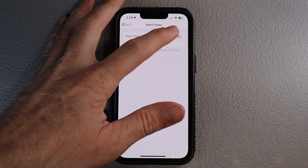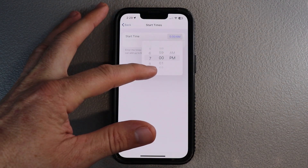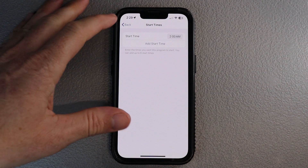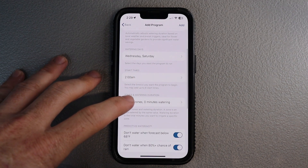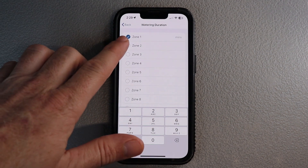For start times, it's more of a preference — you can set it for 2 AM, 7 PM, 8 PM. There are differing opinions out there and a lot of different options for optimizing how much water is absorbed into the soil. Do some research or call an irrigator and they can give you a rundown on what they believe are the best times. For runtime, we've just got one zone on this system for simplicity — we're going to run it for 10 minutes.